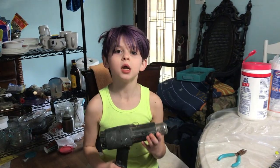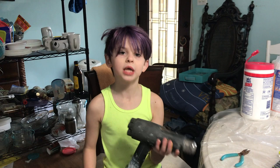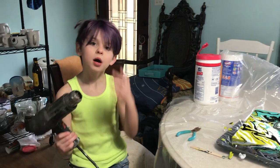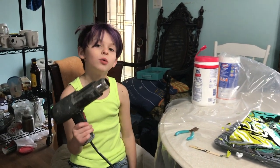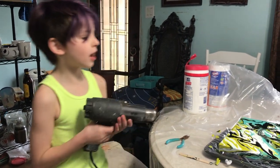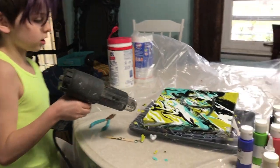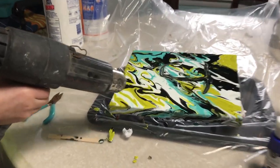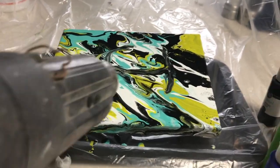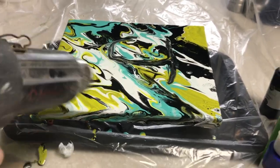My mom did not have a butane torch, and it's supposed to really open the cell magic up, but we only have a heat gun. So we're using the heat gun — let's see what happens. We don't know what it means. Oh, it really is opening it up.